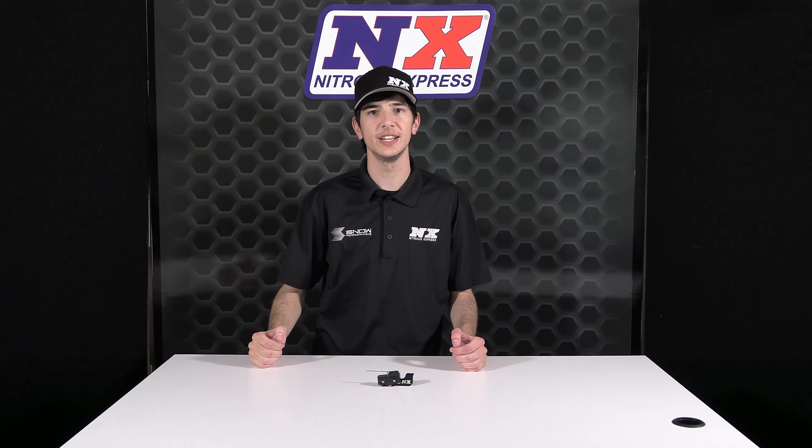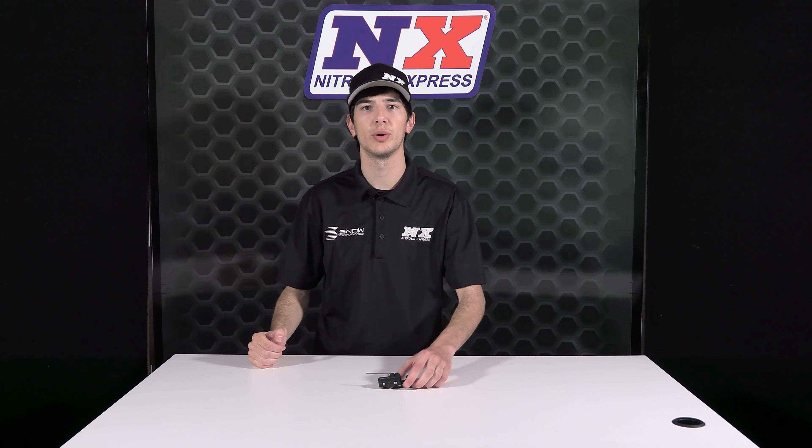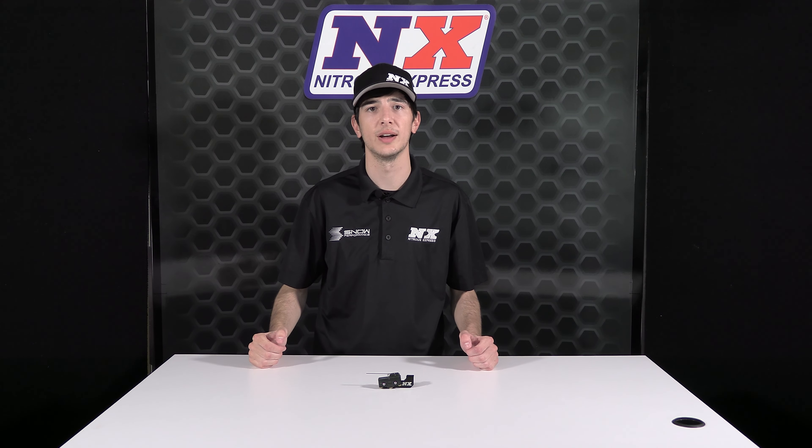It's Chase with Nitrous Express and in today's video we're going to be taking a look at the high amp wide open throttle switch, part number 15545.